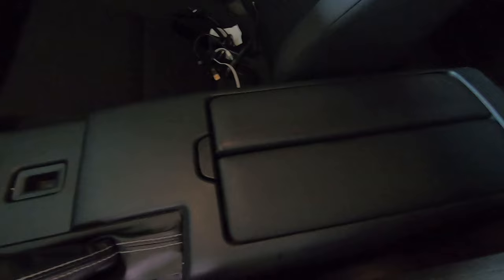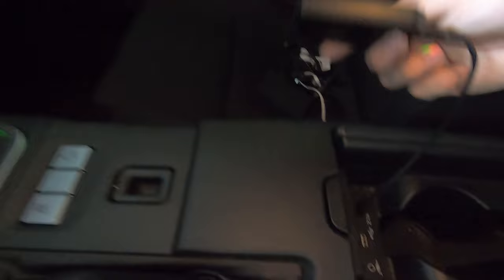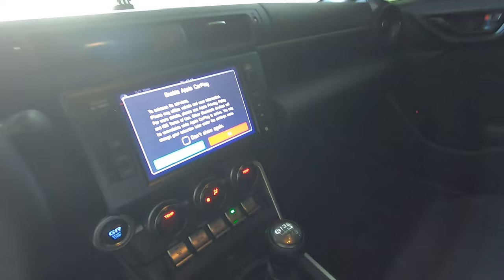Now we'll go ahead and get the car turned on and get my phone connected so we can turn on the wireless CarPlay. Now that we've got everything plugged in, let's turn on the car, just wait for it to boot up. After a few seconds, the module — on the bottom of it you can probably see right there — it's blinking, waiting for it to turn on.